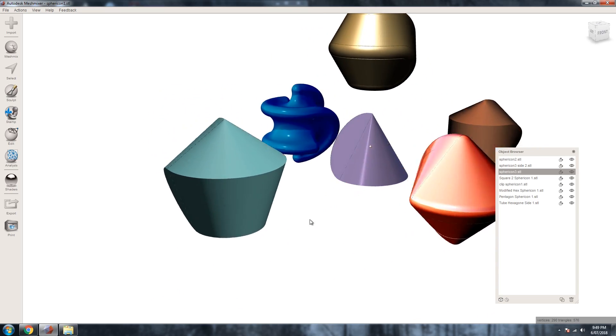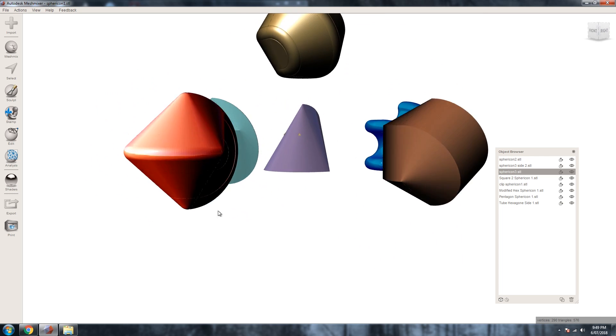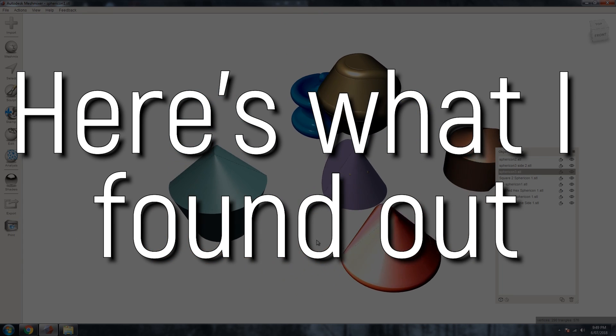So this got me thinking — if you could create a spherocon from this shape, what about other regular polygons? Well, with the magic of CAD and 3D printing, I was able to quickly test and prototype many different versions. Here's what I found out.